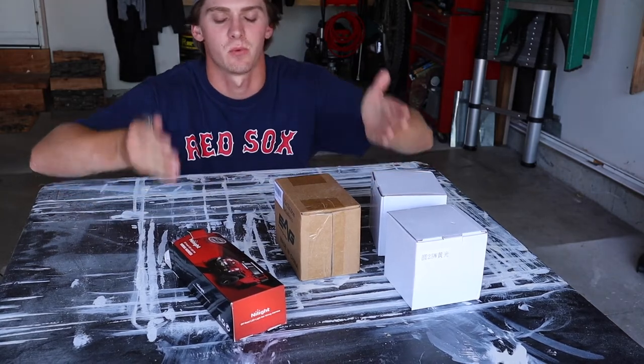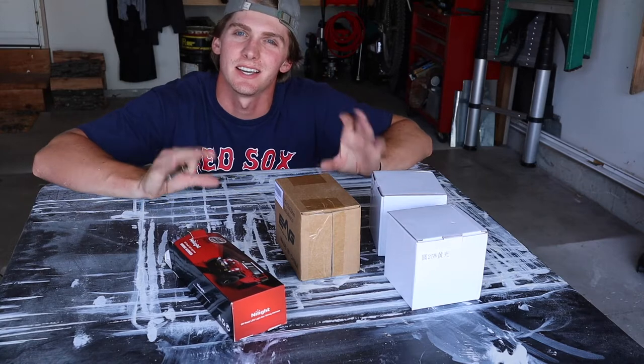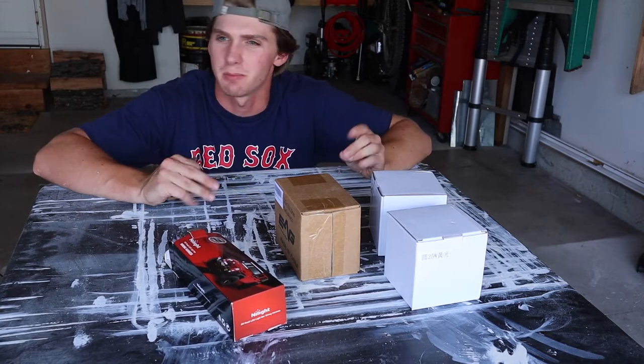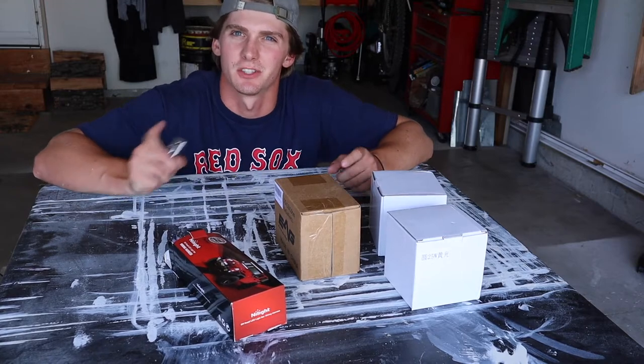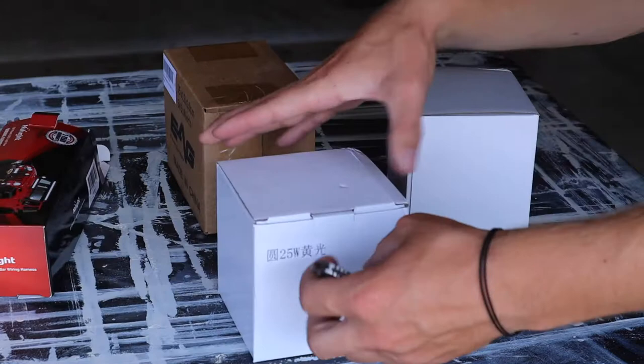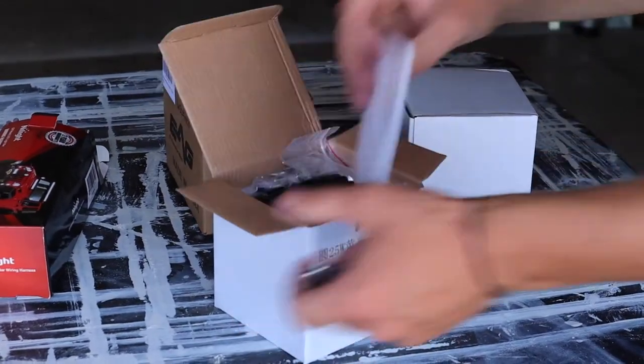Hey guys, welcome back to the channel. Today everything you see here is from Amazon — we're doing an LED off-road lighting setup for the Jeep. Let's unbox all these things, show you what I got, and put them on the Jeep. I think it's gonna look really good.